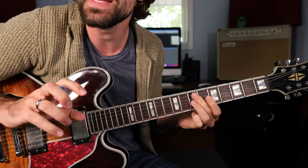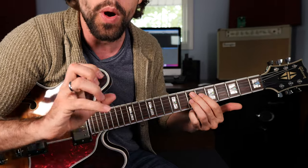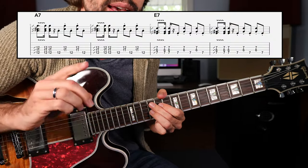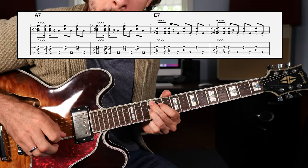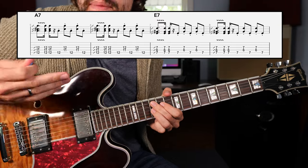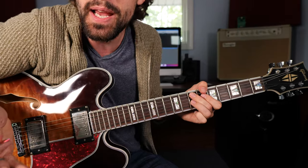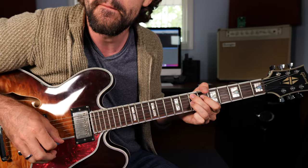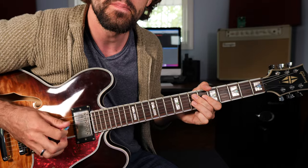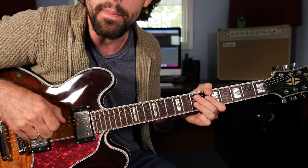Now that's something that you can apply to a full 12-bar blues. This is a movable shape. The golden rule of guitar is what works one place works every place. So you can take this up to the 12th fret for the 4 chord in the key of E — A dominant 7. Notice how sometimes I hit an open string there? That's kind of optional, right there at the end of the pattern.